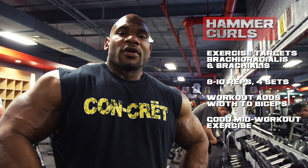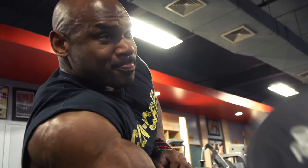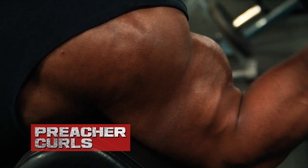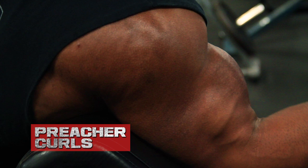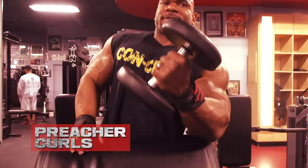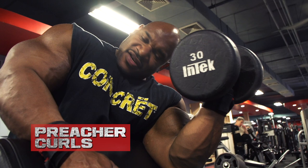Again, four sets, eight to ten reps. I used to hate these until my man C.T. Fletcher was like, 'I command you to grow.' Then they became fun — kind of cool.